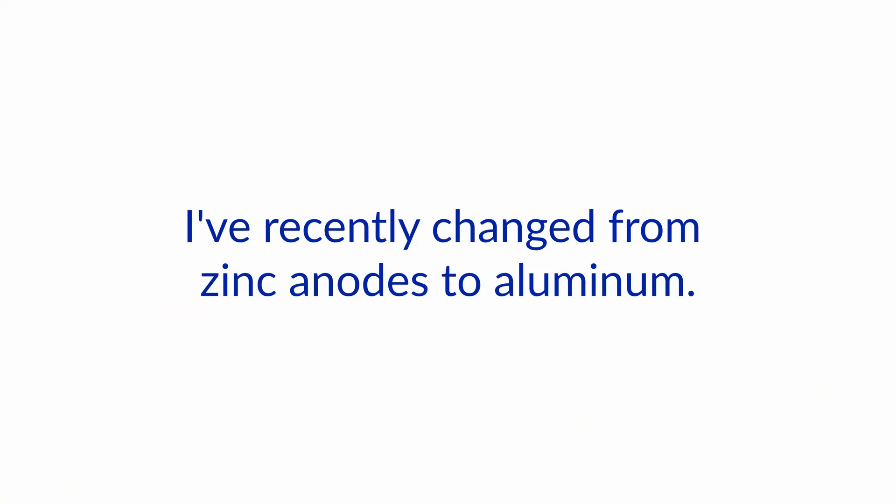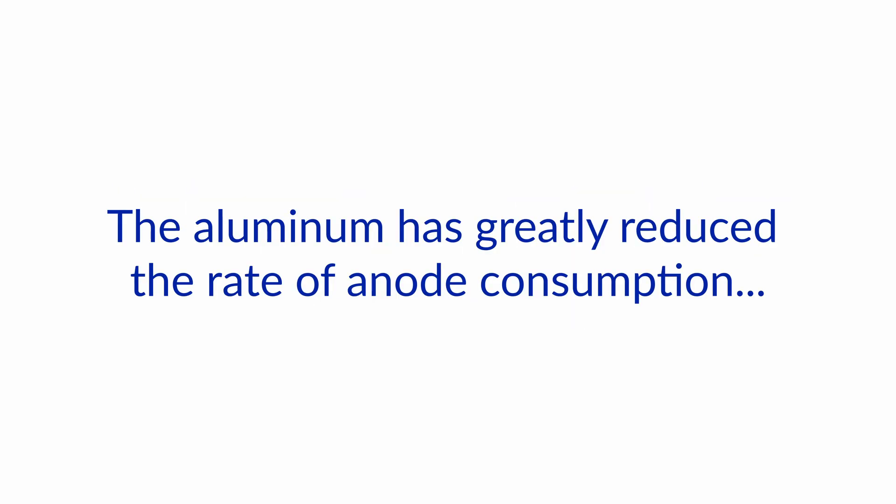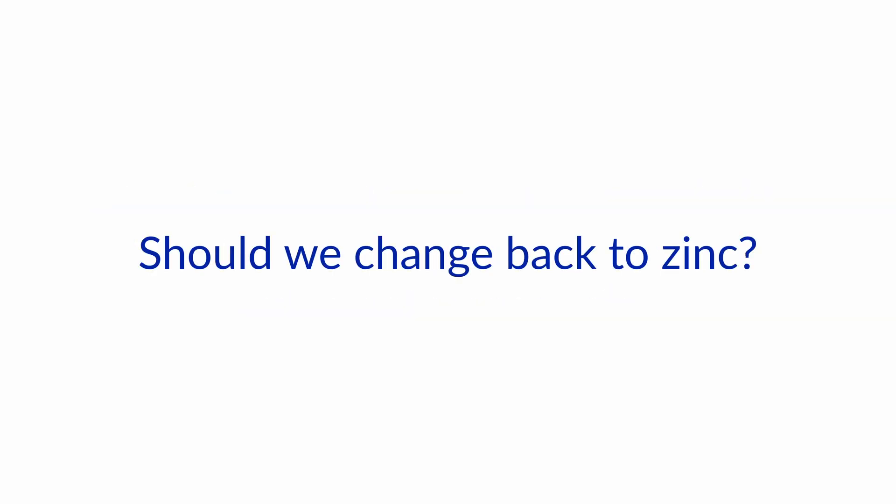I've recently changed from zinc anodes to aluminum. We have one anode on the tail end of the propeller and one on the propeller shaft. The aluminum has greatly reduced the rate of anode consumption to the extent that we're wondering if the aluminum anodes are sufficiently sacrificial. Should we change back to zinc?